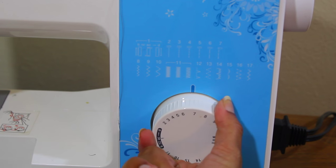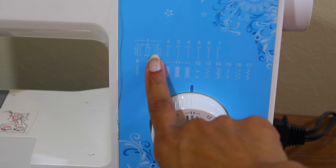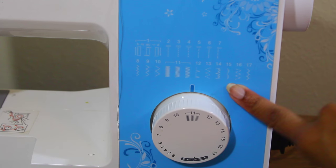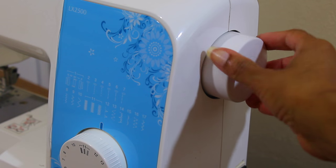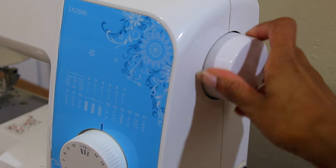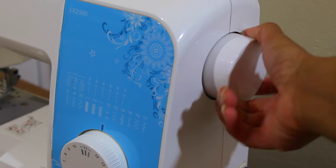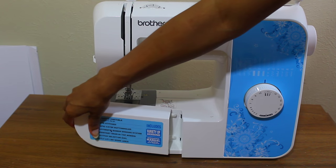Now we come to the pattern selection dial. With this you can choose any stitch you want. On this Brother machine it actually shows you the type of stitch you're choosing. If you go to the back of the machine, you'll see the hand wheel — you use this manually to raise and lower the needle, and you can also back stitch with it.